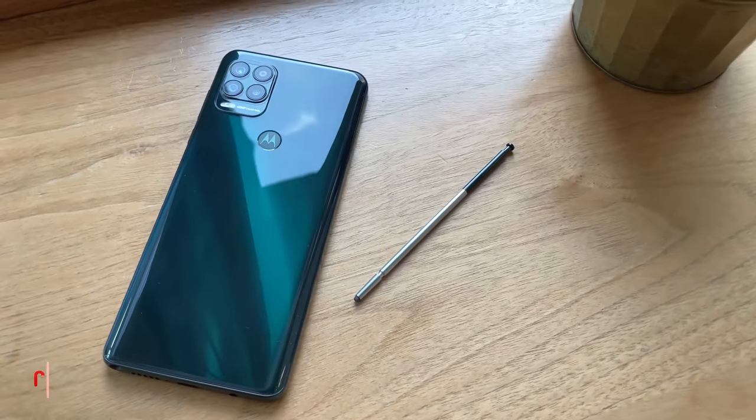This is the Moto G Stylus 5G, and as the name suggests, it has a stylus and 5G. I spent a week with the Stylus 5G, and here's my review.